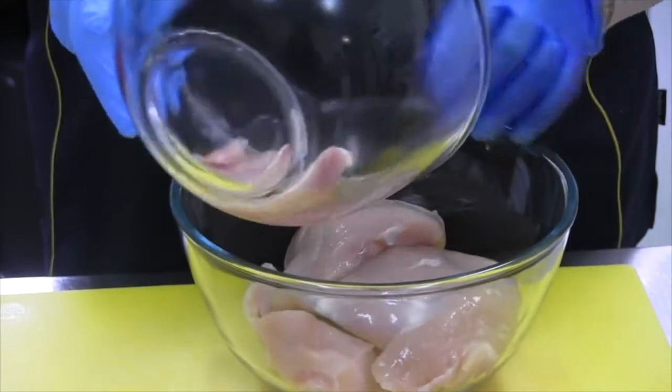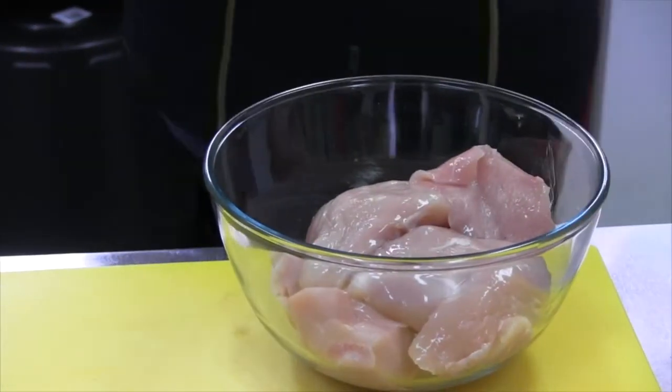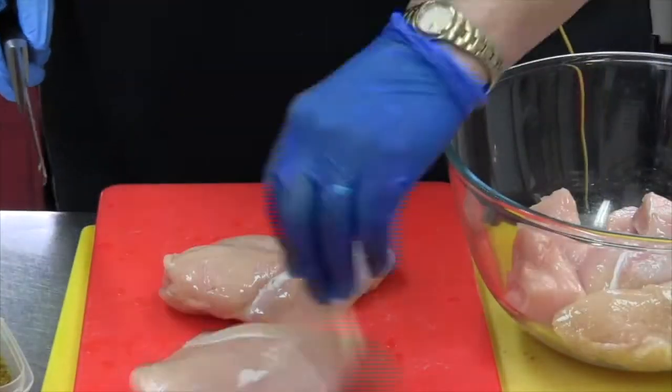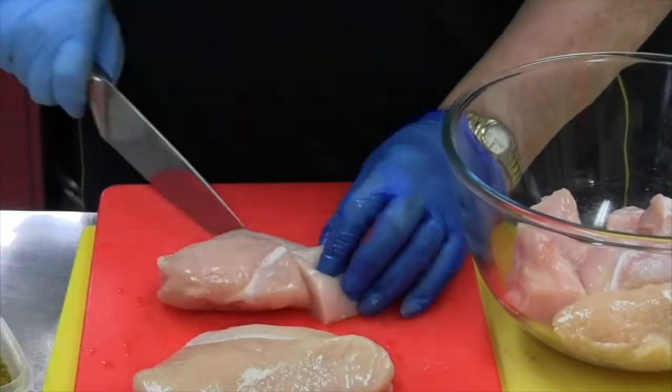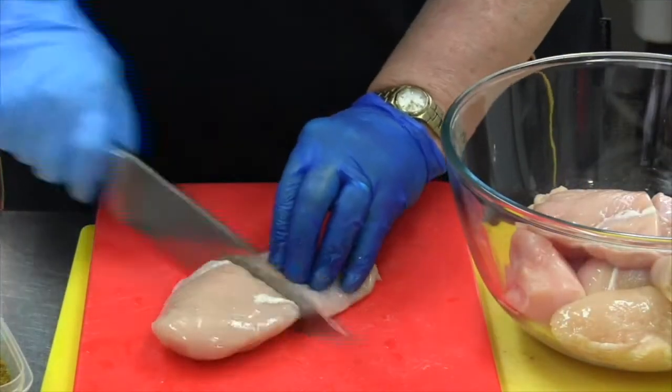Need a bigger bowl than what we've got. Oh, we've got a whole breast there. I might just get a knife and cut that in half using the appropriate chopping board — being red for danger. I'm just going to cut it: the pointy bit and the blunt bit. Okay, put them in there. Same with that one.